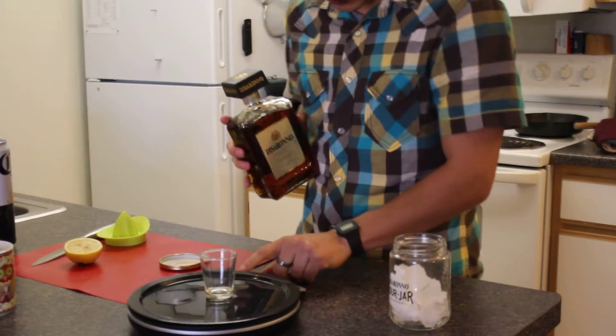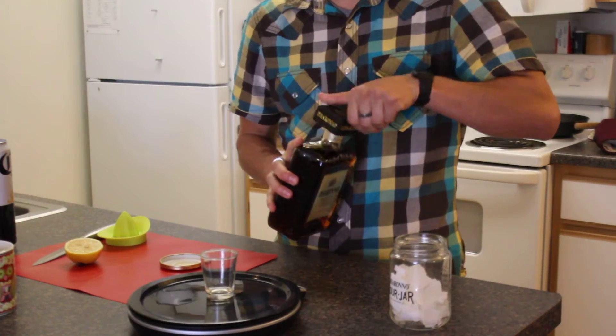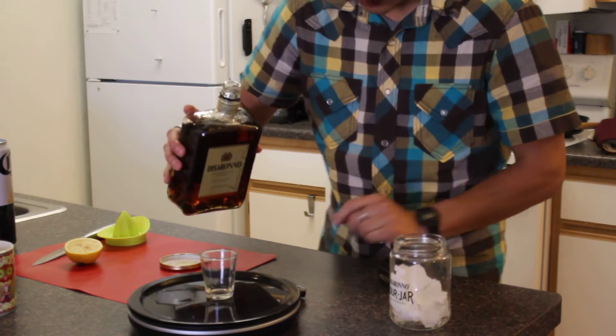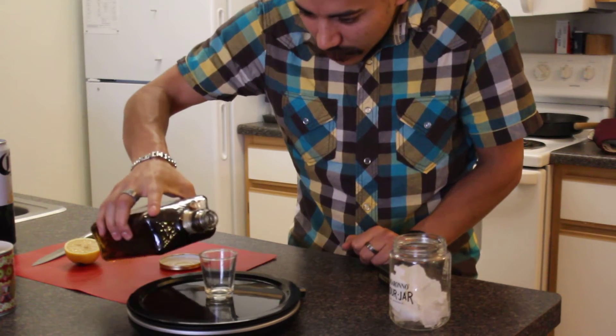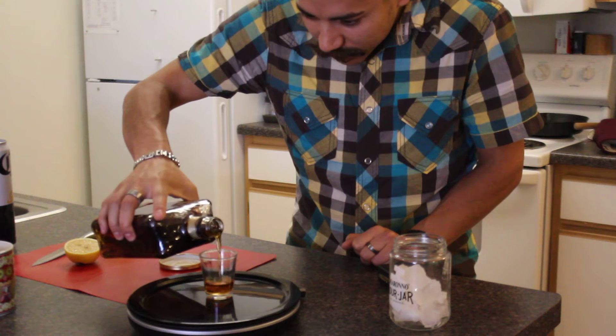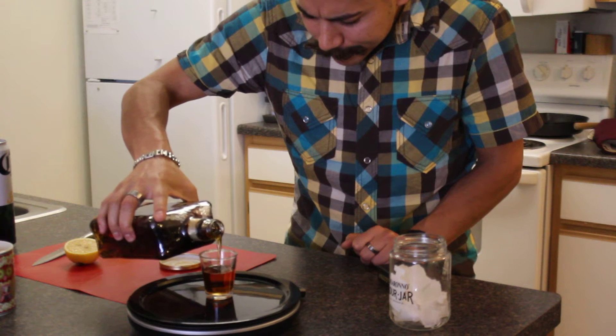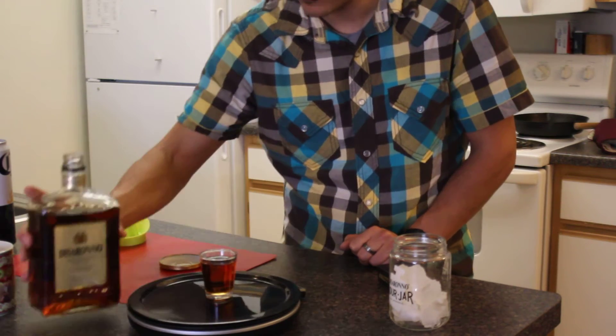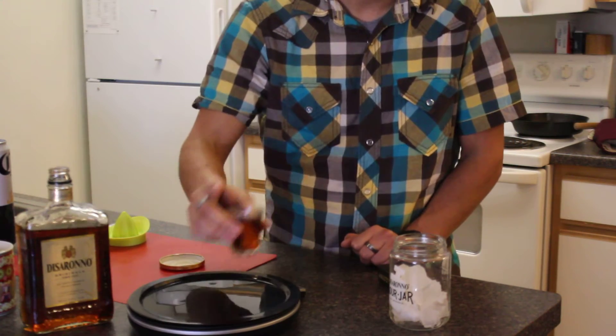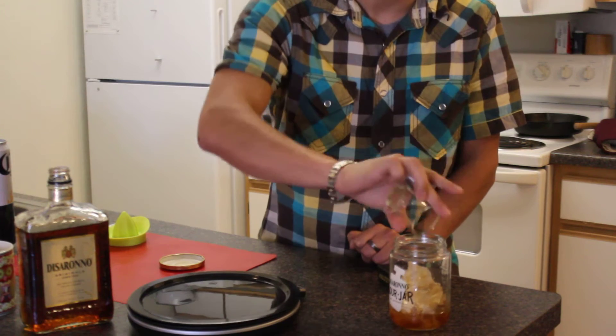We're going to do 1.5 ounces of Disaronno. On our scale, change the units from grams to ounces, and we're looking for 1.5. We got 1.64 — a travesty. We'll use it anyway. I don't know why I use this scale.